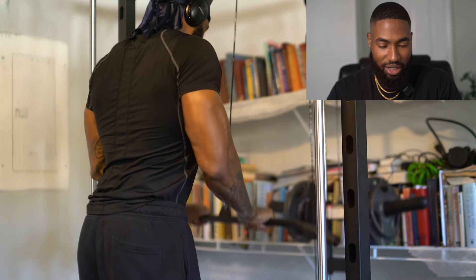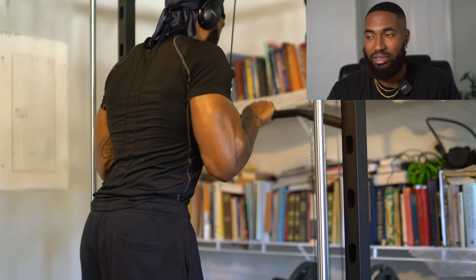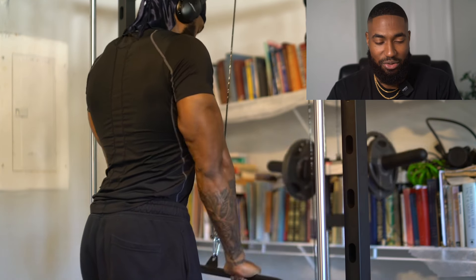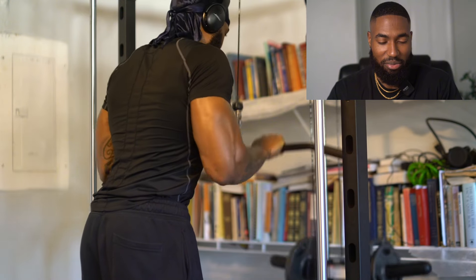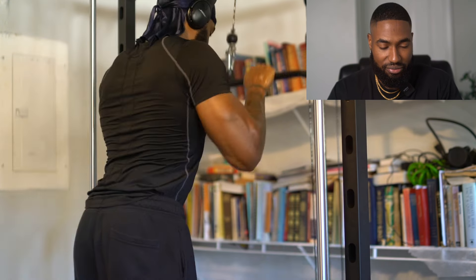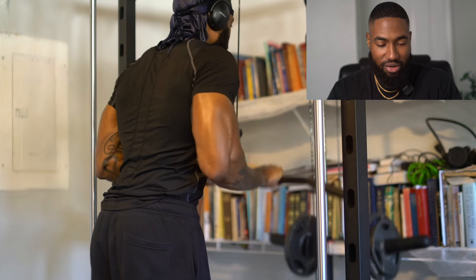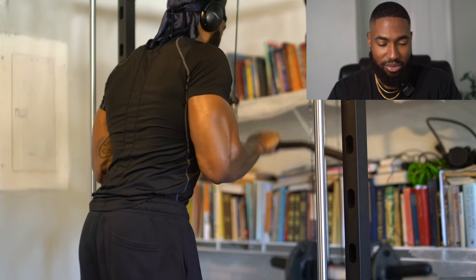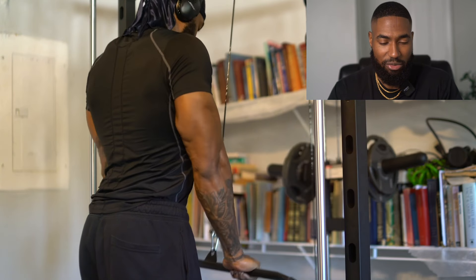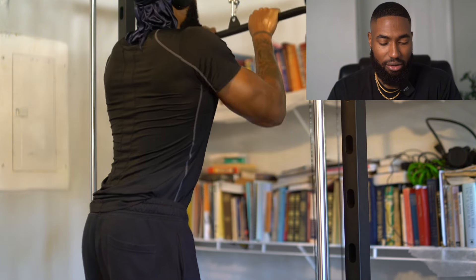Next is the fourth set of tricep pushdowns — I'm not going to show the cable curls for this set. One of the things about making content and actually doing the workout is I might lose my pump in the middle while setting up the camera. When doing tricep pushdowns, focus on the movement and really work your triceps. Make sure you go all the way down and extend all the way — that's how you're going to fully work your triceps.